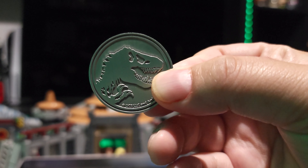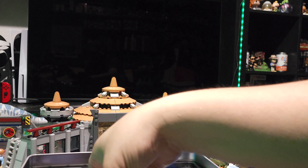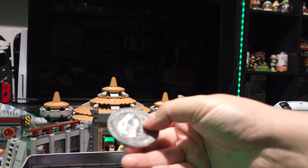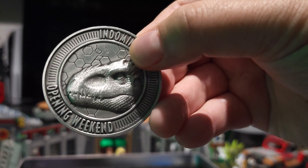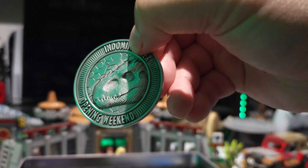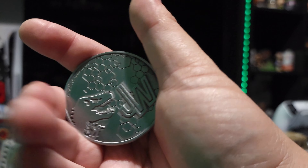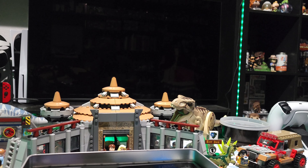Coin. Collector's Coin. This is standard to both the Apex and the Indominus kit. This one is exclusive to the Indominus kit — the Indominus Rex Opening Weekend coin, Jurassic World on the back. So I don't have that one.